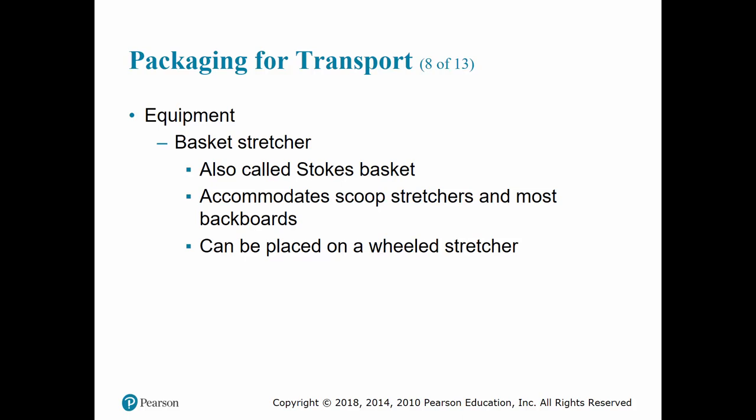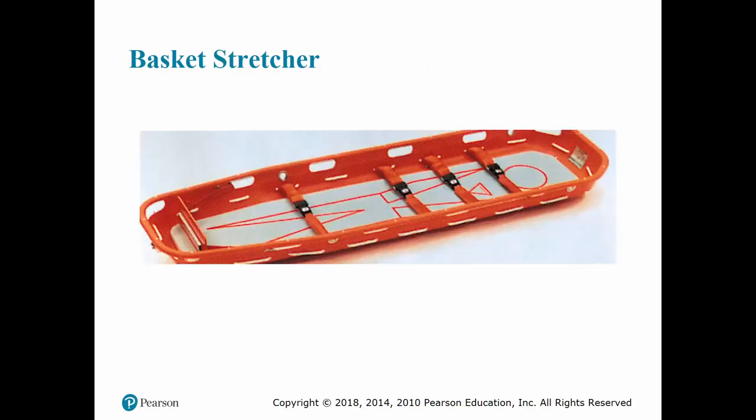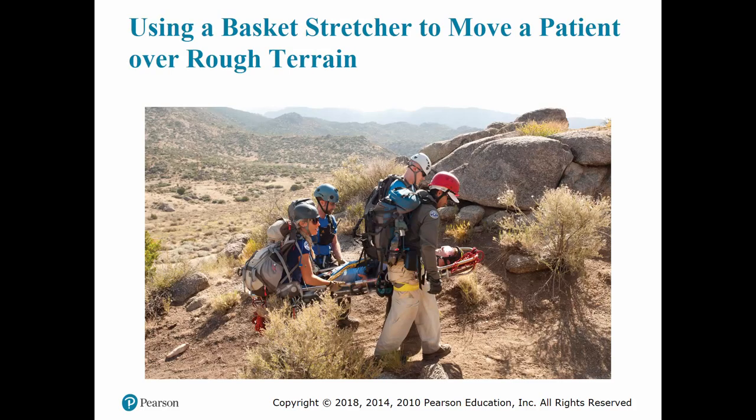The basket stretcher, also known as the Stokes basket — the type you've seen the Coast Guard lower from helicopters — can generally carry most backboards and can be placed on a wheel stretcher as needed. When using these, you want at least two rescuers, with more preferred. They are also great when moving a patient across rough terrain because of the way they enclose and protect the patient.